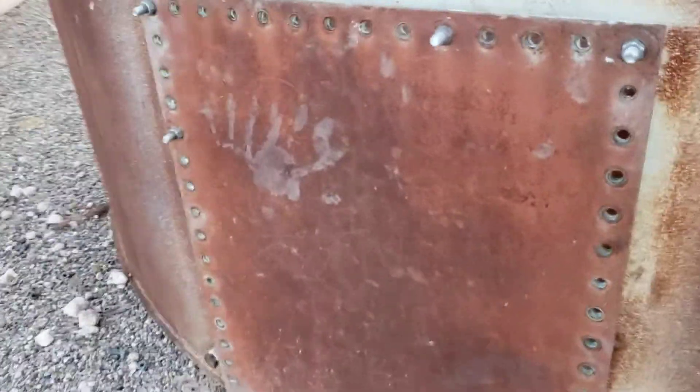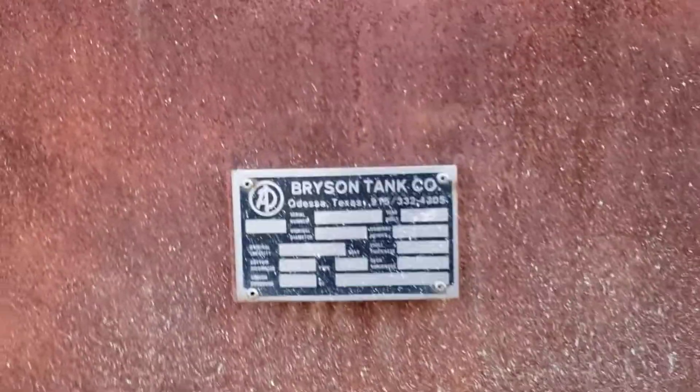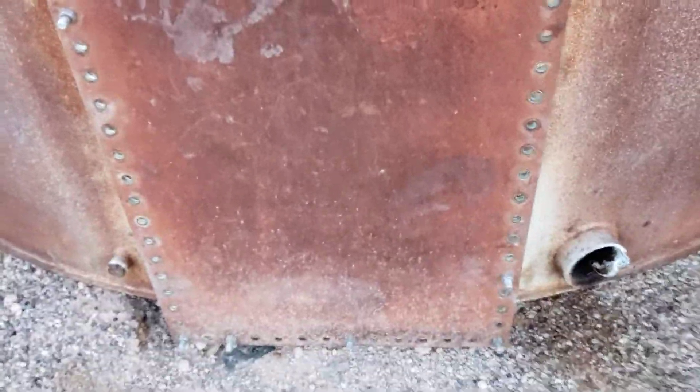Nothing too crazy. There's three of them sitting here — two steels and a fiberglass. Both the steel tanks were built in '83. Flush clean outs. Walk around here to the other side — this one's got something kind of interesting to show you guys.